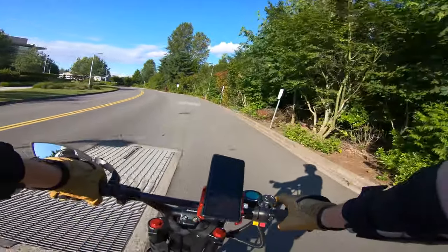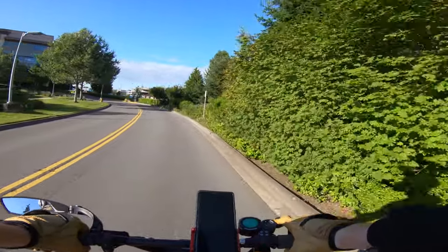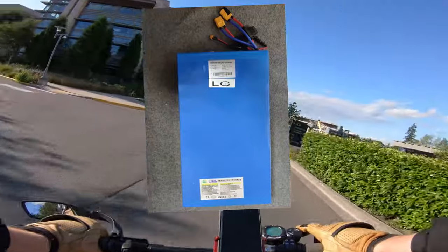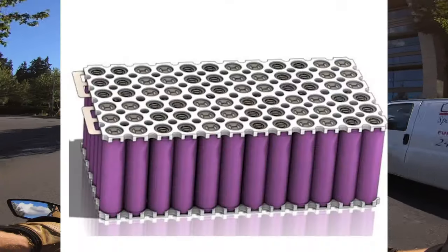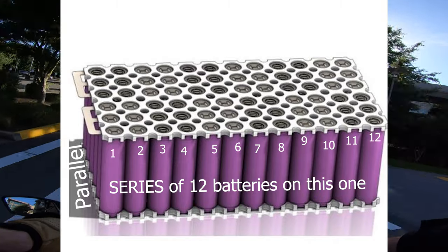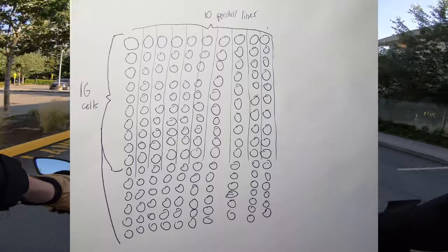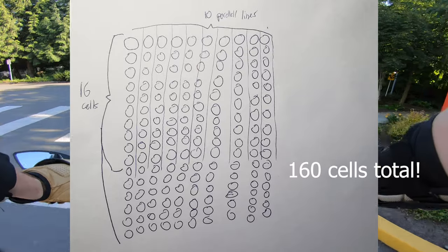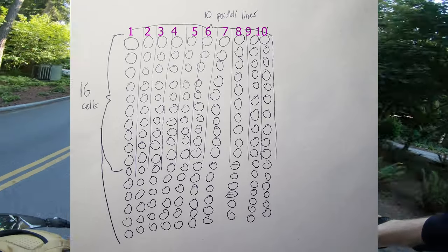It varies based on battery, so I need to explain how each battery is composed. The big blue block batteries you've seen are made up of tiny little cells wired in series and in parallel. In this scooter, I have 10 parallel strings with 16 batteries in series each. So if I plug in 10 amps of charging power, I'd be getting 1 amp per parallel line.